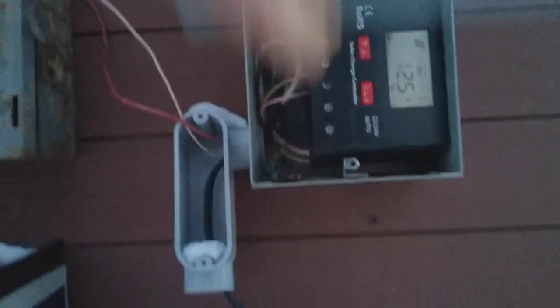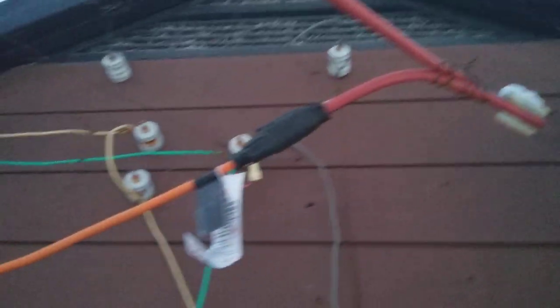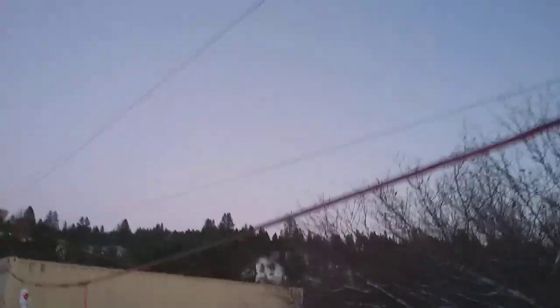This comes from a plug over on the shipping container that runs some heaters — a heater for the chicken coop and also a heater for the water. It comes down and goes into the box. There's the negative over there. Then this goes over this way, and right here I have an extension cord that goes down to the water heater.